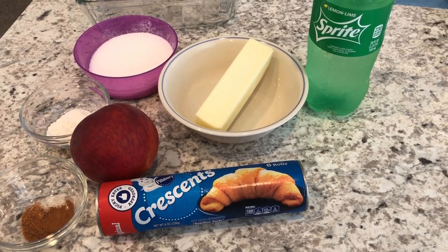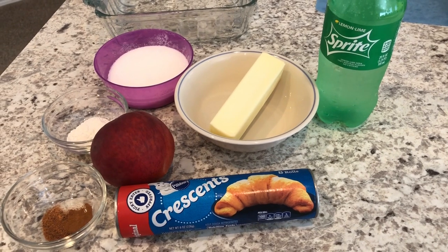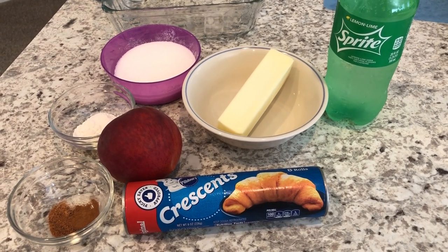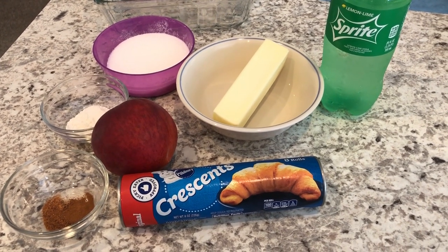Hey guys, welcome back to our channel. My name is Andrea with Foodimentary, adventures in food, and I am here today to share a quick and easy recipe for peach dumplings. Now the ingredients are a little bit different, but I promise you this recipe is delicious.